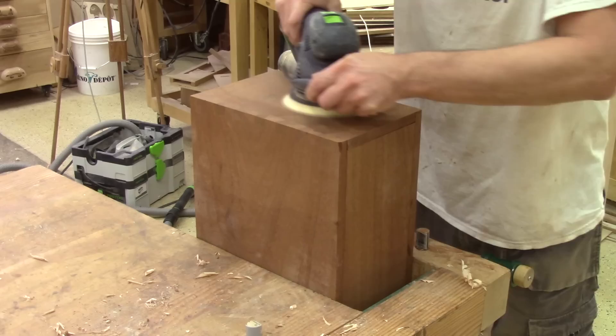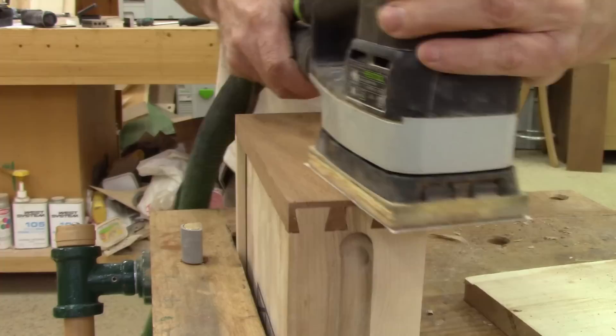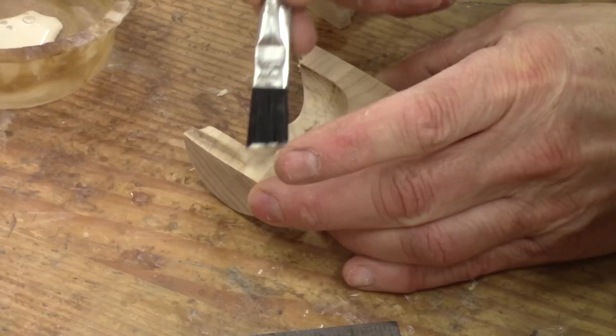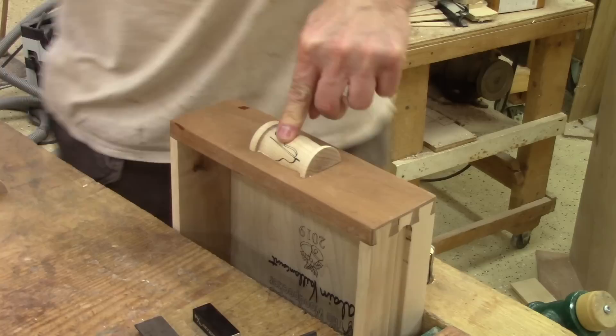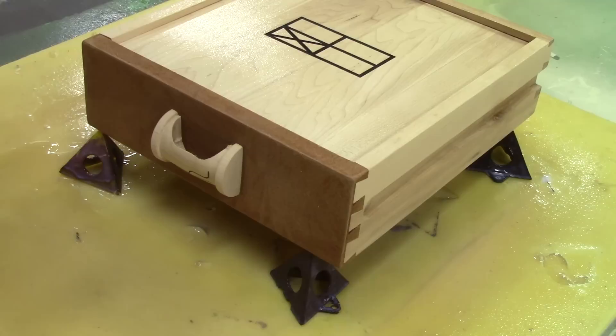Now that they are in place, I can give the final sanding on all the pieces. And I can glue the pulls in place. I'm super careful not to apply too much glue. Using a setup block and a square, I lay down the spool in place — I'm extra careful not to move the pull afterwards because I don't want glue everywhere. When a pull is in place, I clamp it down and leave this aside while the glue dries. When the glue is dry, I clean everything with wood alcohol. Now I'm ready to spray the first coat of varnish.